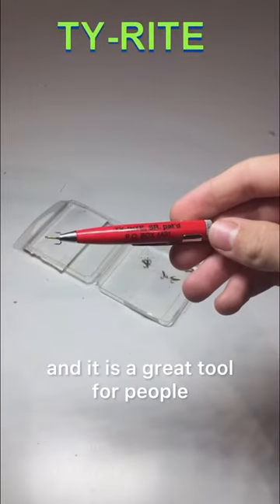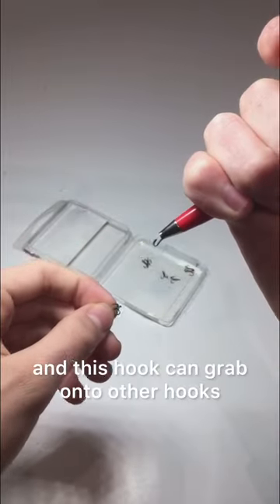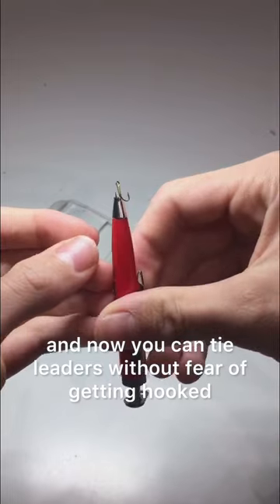This is called a tie right and it is a great tool for people who are tying trout leaders. How it works is there's a hook inside of it and this hook can grab onto other hooks. Once it's done it pulls itself in and now you can tie leaders without fear of getting hooked.